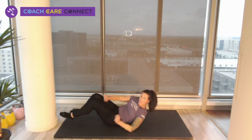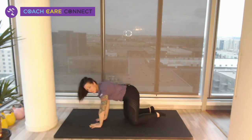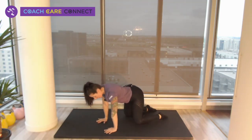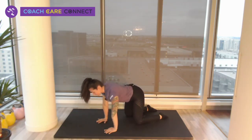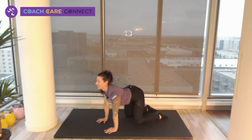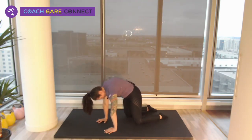We are moving on to cat-cow. If you've done this in yoga before, this is one of my favorites. Get into that quad position — hands under shoulders, knees under hips. Round up and tuck your head. From here you can shift your weight a little bit forward and back. Then through neutral, back into cow, really making sure you're pulling and pushing those shoulders down and back. Even a little weight shift right to left sometimes feels good.